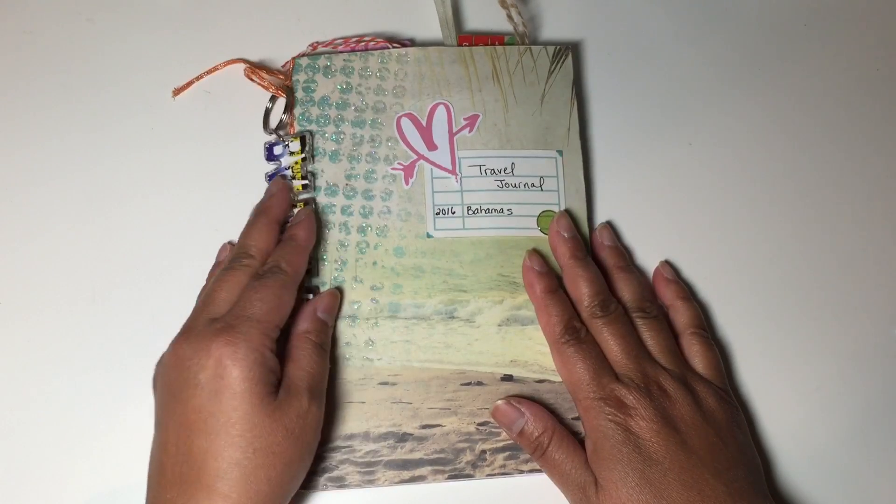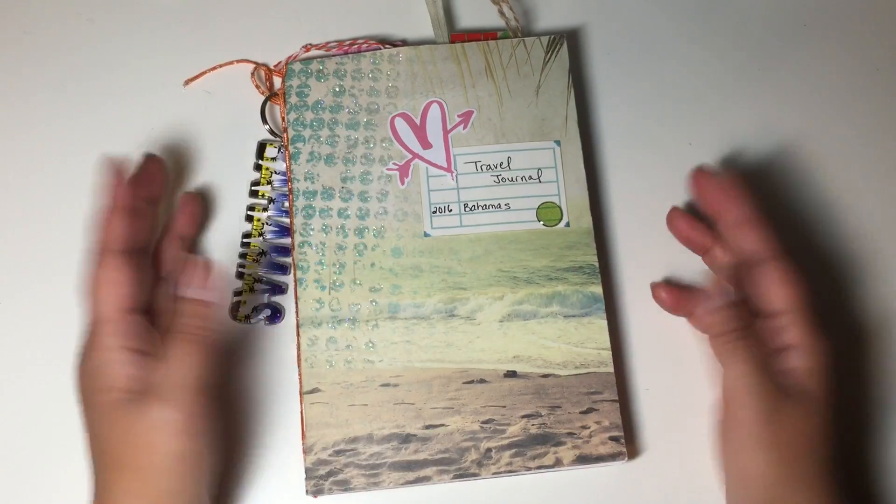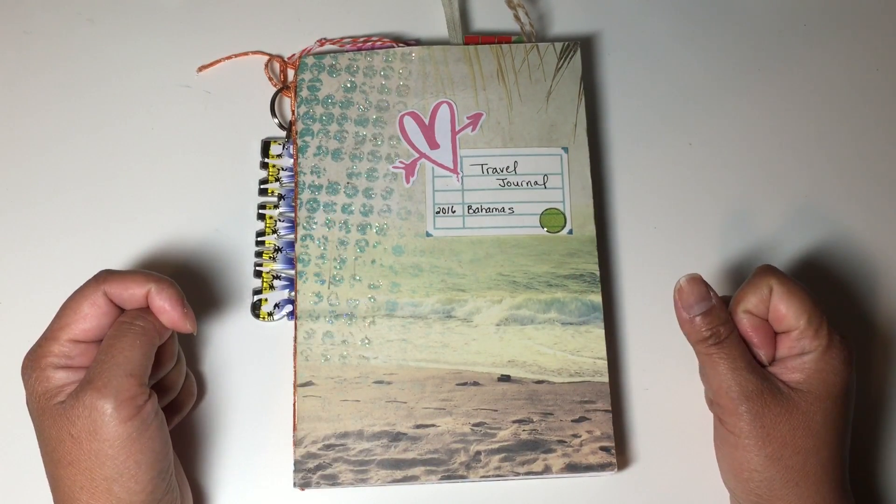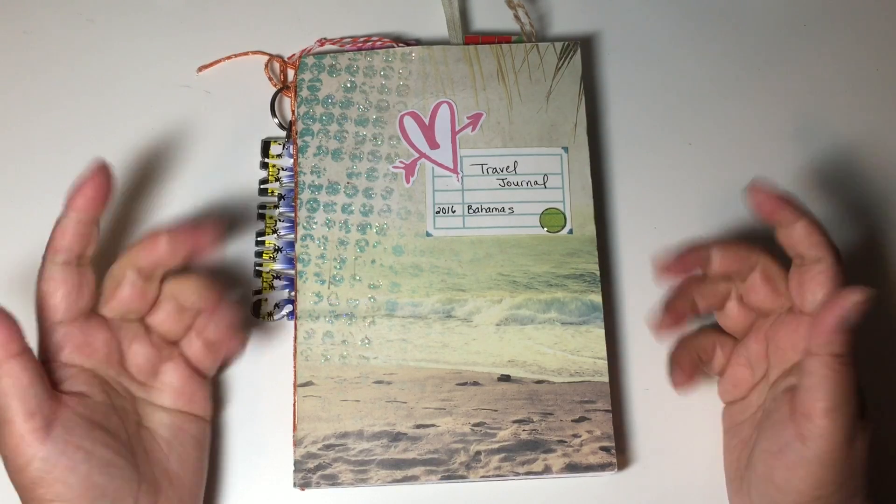I hope you like the flip through. If you're interested in joining a swap like this, go on to Facebook and do a search for Paper Doll Trading — we would love to have you. Thanks, bye!